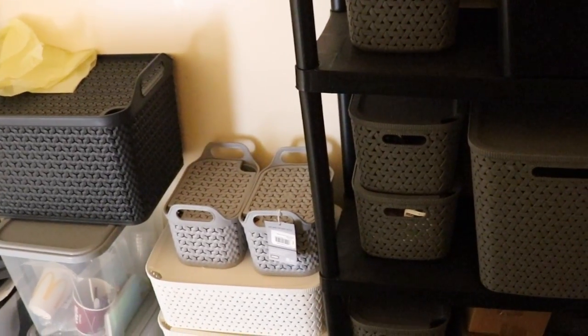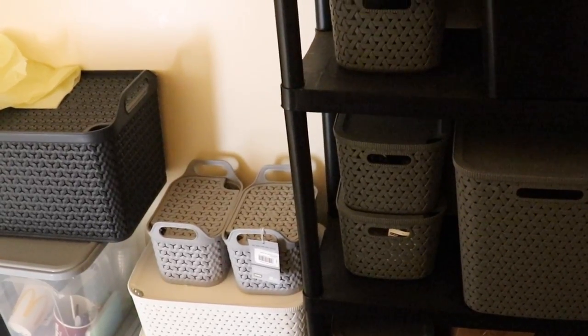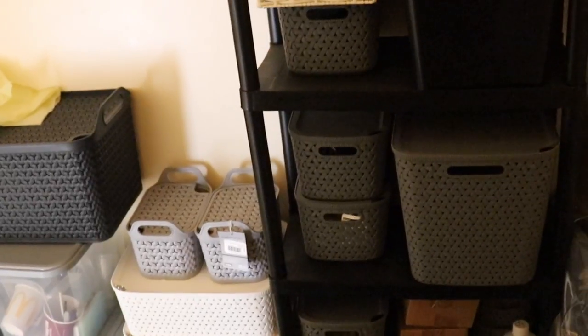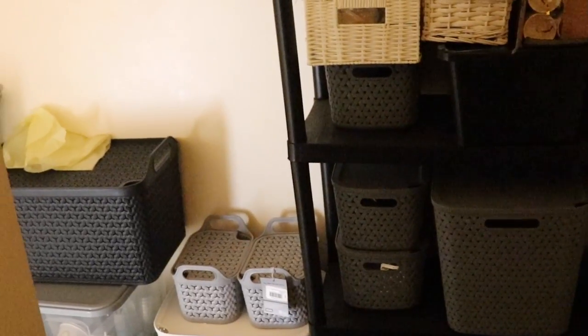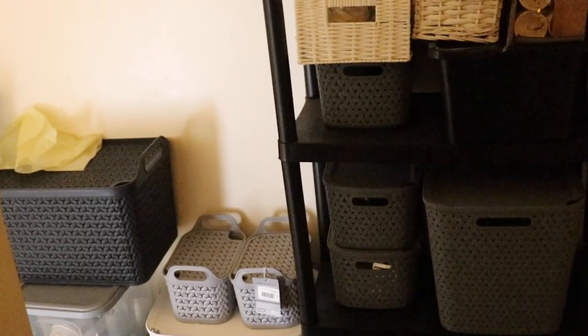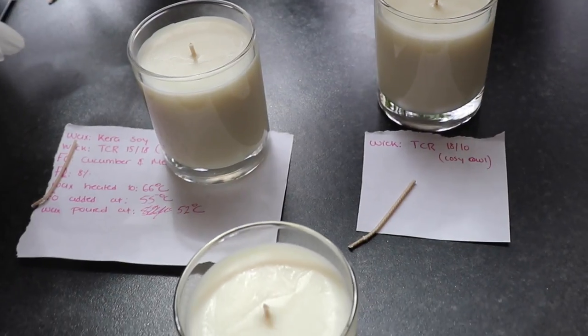As I was going downstairs, I thought let me show you where I stock my candle supplies. I have shown you guys in a previous video, but I really want to reorganize everything. I think I want to make a video where we sit down and organize this together and go through all the containers. Let me know if you'd be interested in that in the comments below.